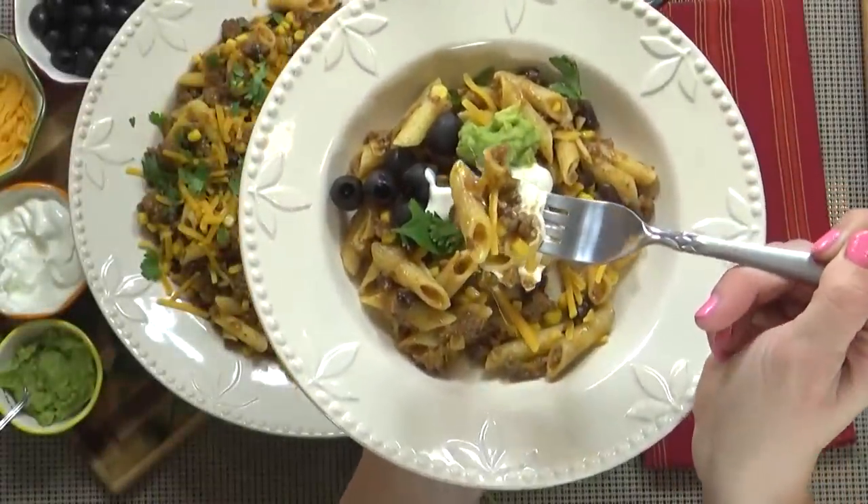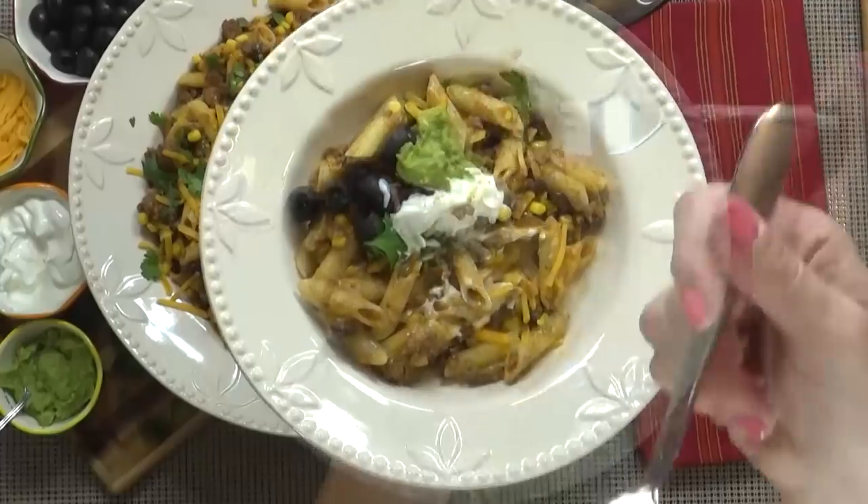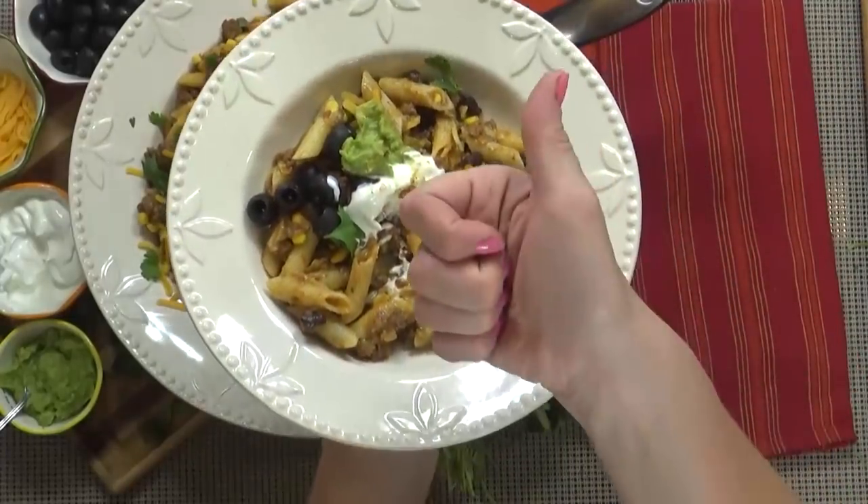And there you have it. Now to give it a taste. Yum — I hope you guys love it.